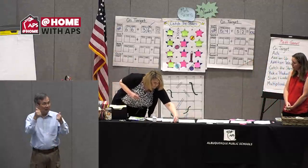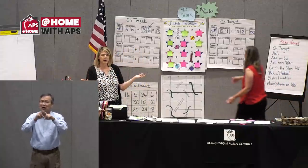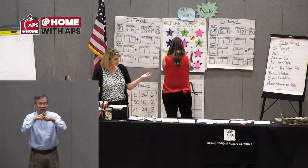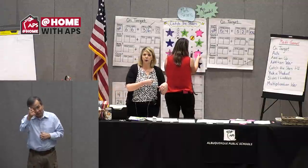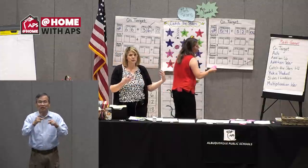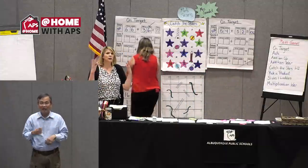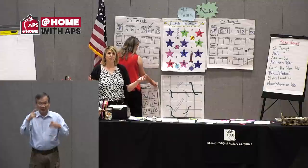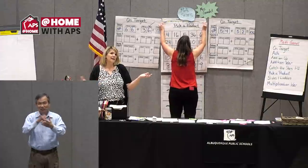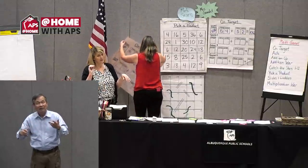There are a couple of other variations for Catch the Stars. We talked about including multiplication or division. You could also play the game on your own — and did you see how hard it was just for two of us to fill the board? Imagine doing that by yourself. It's really about flexibility with numbers and thinking about different ways you can use addition and subtraction.